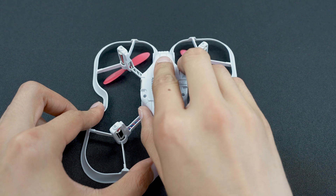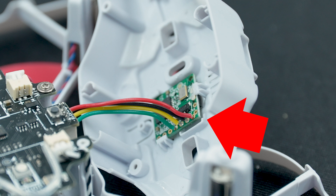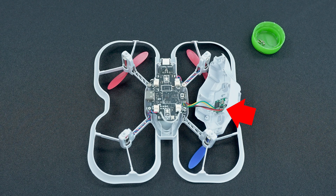After the bolts are removed, you can remove the bottom cover. Be very careful when performing this step. On the CoDrone EDU JROTC edition, the optical flow sensor is attached to the back cover. If you pull too hard, you could damage the wires connecting the sensor to the rest of the drone. The cover can be a bit tight, so you may need to pinch and wiggle it a little bit for it to come off.